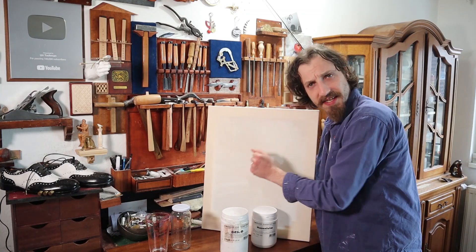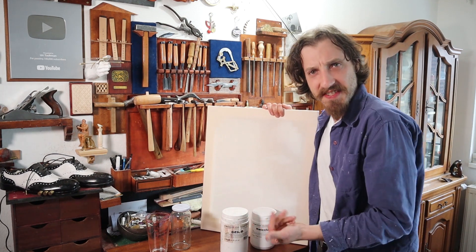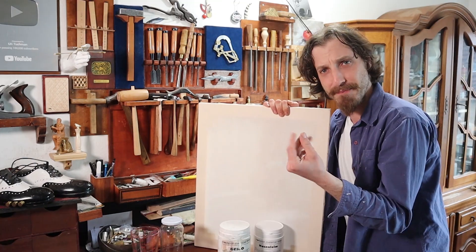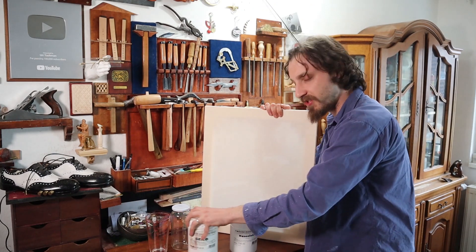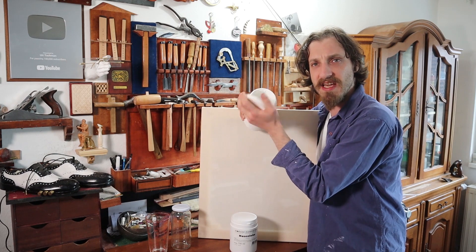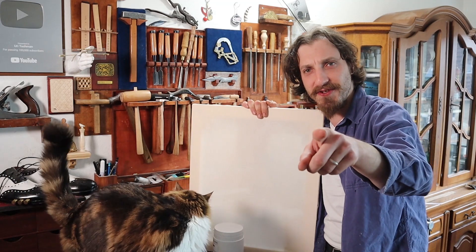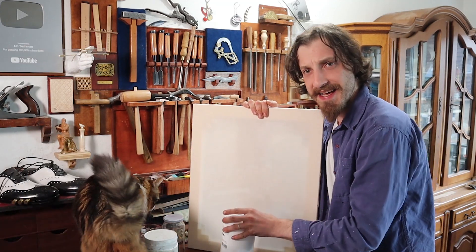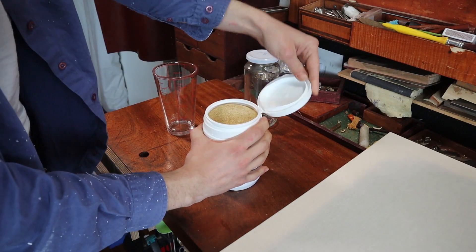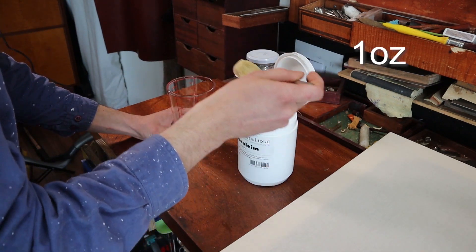We have a canvas almost ready — we just need to prime it, because basically it's just a net right now, so things can go through, and we want to make it a solid, nice surface. For that you can just straight up buy ready-made gesso, which is white and fills in the gaps. But we are not going to do that — instead we are going to use some rabbit glue. Rabbit glue does need a little bit more preparation, so I'm going to put about 30 grams or so.